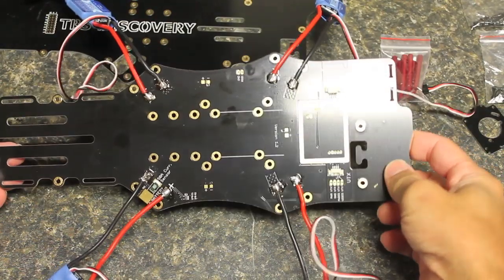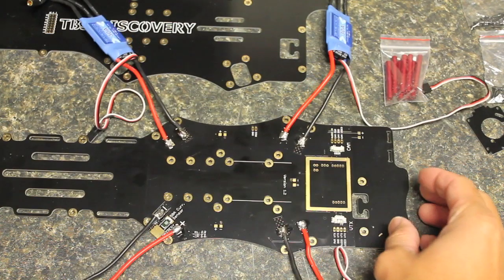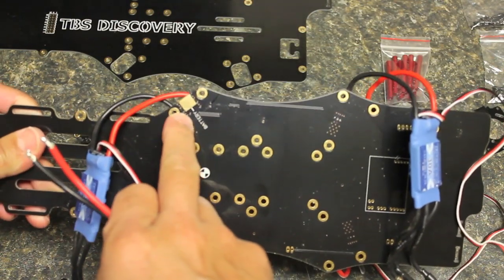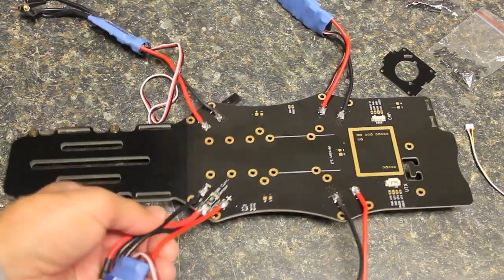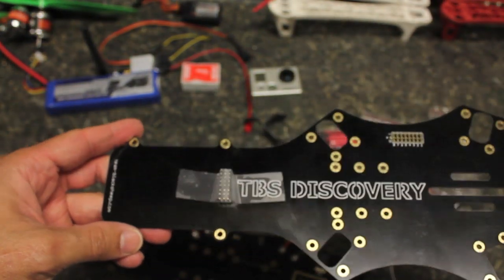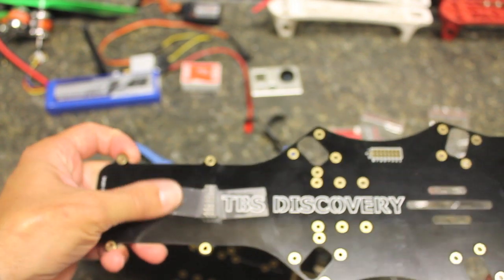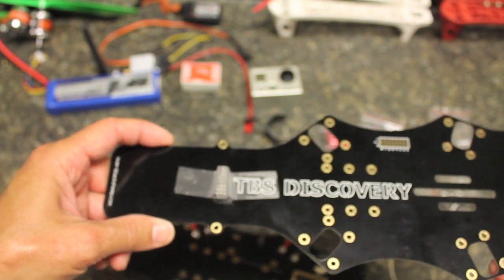As you can see, we have our four ESCs soldered with positive on the right and negative on the left. Next we'll solder our battery connector where positive is on the top of the frame and negative is on the bottom. Now we have our battery connector in place — soldered positive on top, negative on bottom — so now we're going to solder the header pins that connect to the receiver.